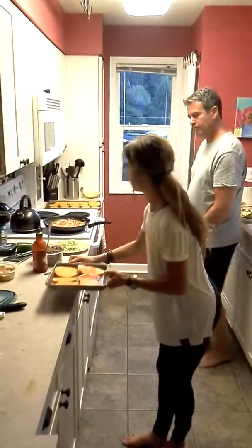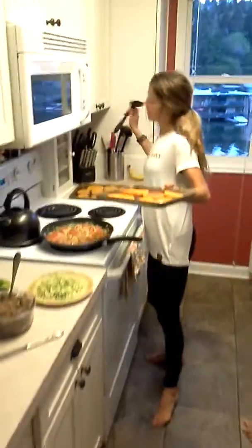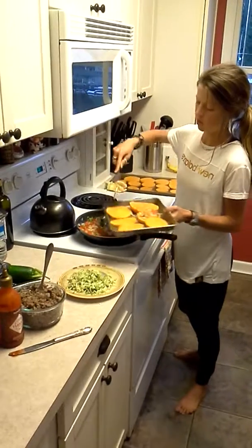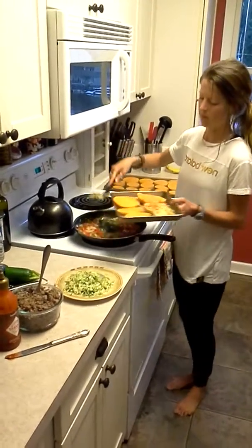And then you can add some layering here. We're just going to get some veggies right here and lay them on top. And like I said, if you want it plain, you can just layer on the plain with some veggies. Beautiful job, Wayne.